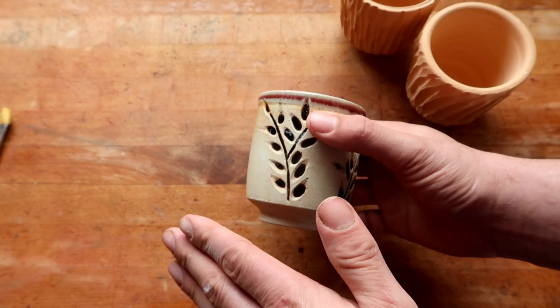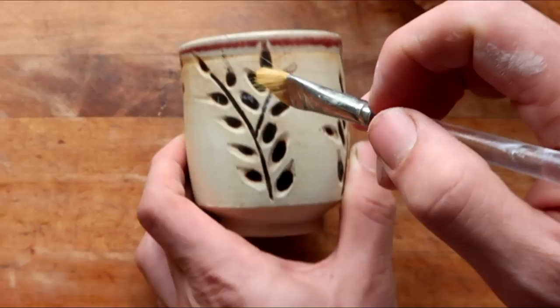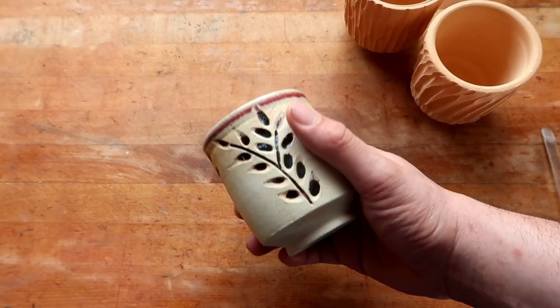It's extremely simple to do, but a lot of people seem to think that you need to get a brush, dip your brush inside your glaze, and painstakingly go over every single little texture that you made. I'm here to tell you that there's a much easier way to do it.